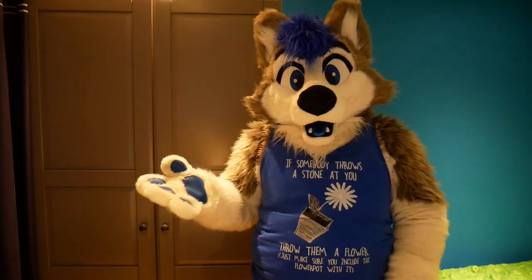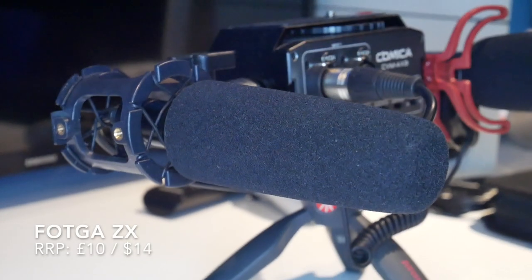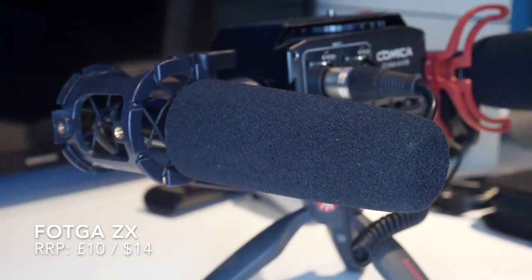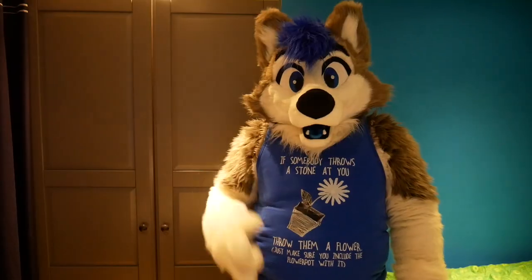And let's do that one more time so you can compare once again the difference between the two microphones. According to all known laws of aviation, there is no way that a bee should be able to fly. Its wings are too small to get its fat little body off the ground. The bee, of course, flies away — because bees don't care what humans think is impossible. According to all known laws of aviation, there is no way that a bee should be able to fly. Its wings are too small to get its fat little body off the ground. The bee, of course, flies away, because bees don't care what humans think is impossible.